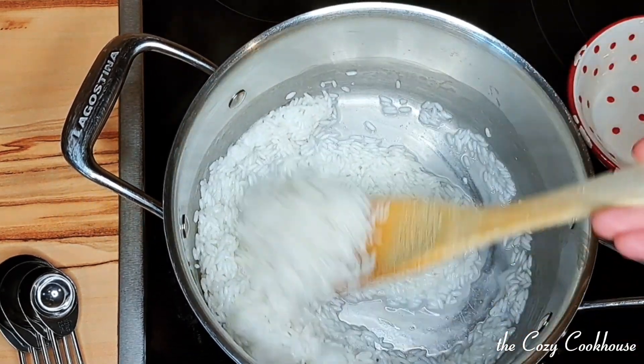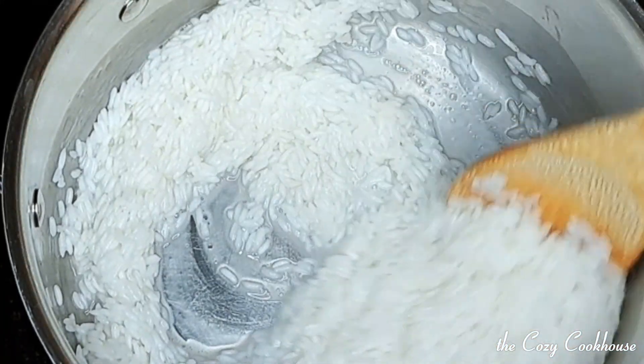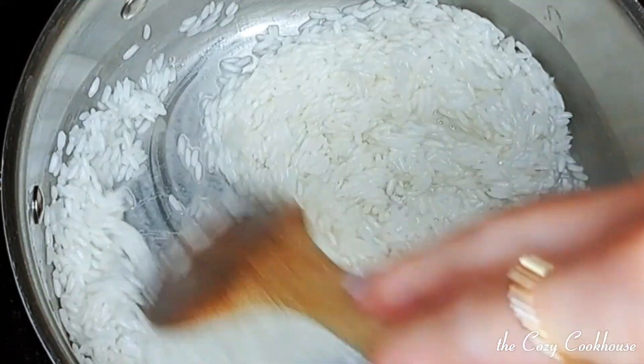Make sure you stir the pot every once in a while until the water is pretty much absorbed, and then we're going to add the three cups of milk.